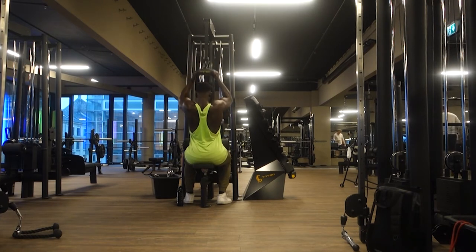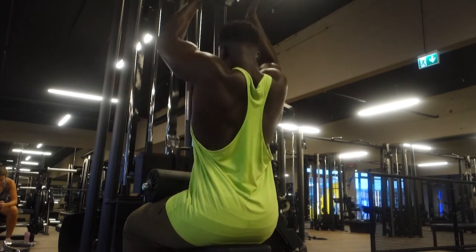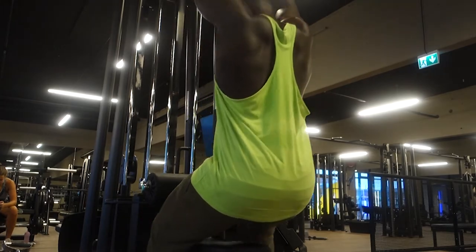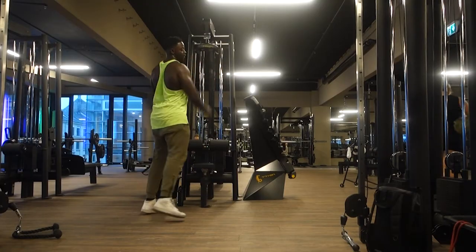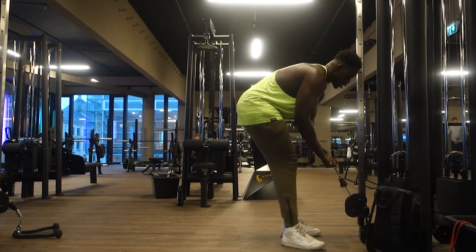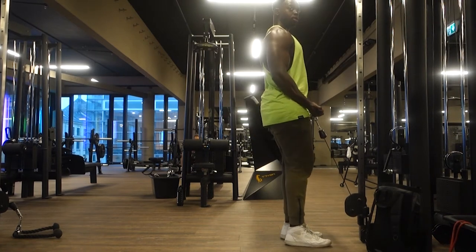Here we're doing close-grip pulldowns simply because I want to get my lats bigger. I have a fairly big waist, so when you have bigger lats it gives off the illusion of a smaller waist. Again, this is something you notice after years of training.